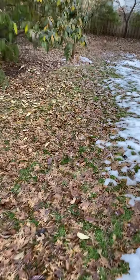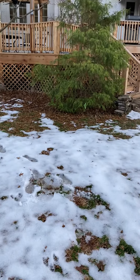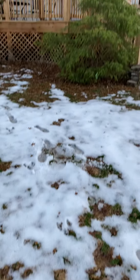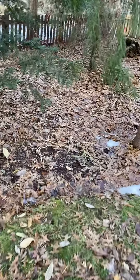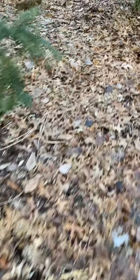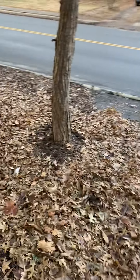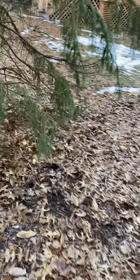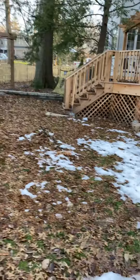He does have a sewer line that runs through here. His sanitary sewer is right in this area somewhere — there's a cover, we'll have to locate that. And then he's got a storm sewer that runs over here, comes out the back. It runs up through here, and there's a manhole cover in the front yard up there.